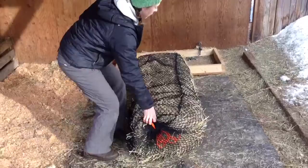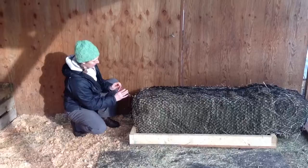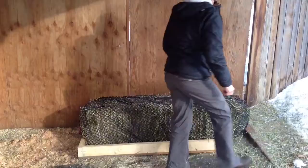One less thing to get tangled in. Once that's put in there, you basically take your bale and you put it in the box. Now at this end of the bag, there's a little hook that's included on the bag. And then you just put your carabiner to that.